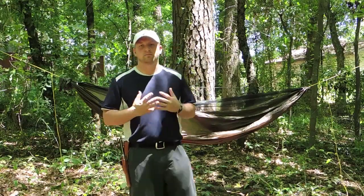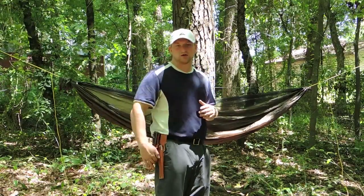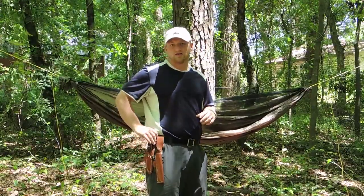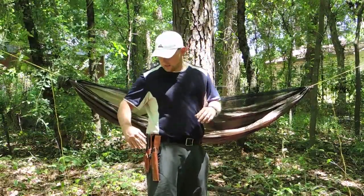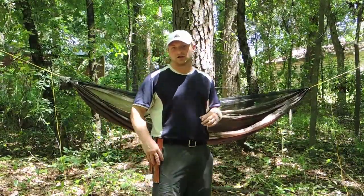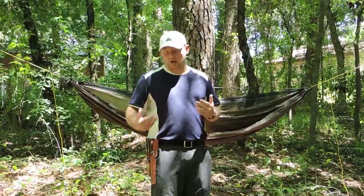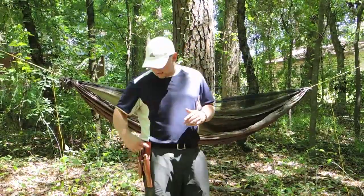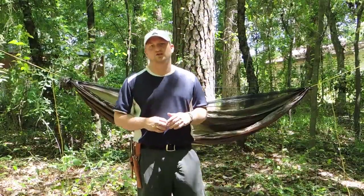The two sheaths I'm mainly going to be comparing are a standard hip-style sheath — this happens to be the Bark River Bravo 1 in the current leather sheath design — and then this is the Gunny in a Bushcrafter A-style sheath. Now you may know that it doesn't come with that style sheath, but I've put it in a Bushcrafter A-style and I've actually got the handy scandy modification added.